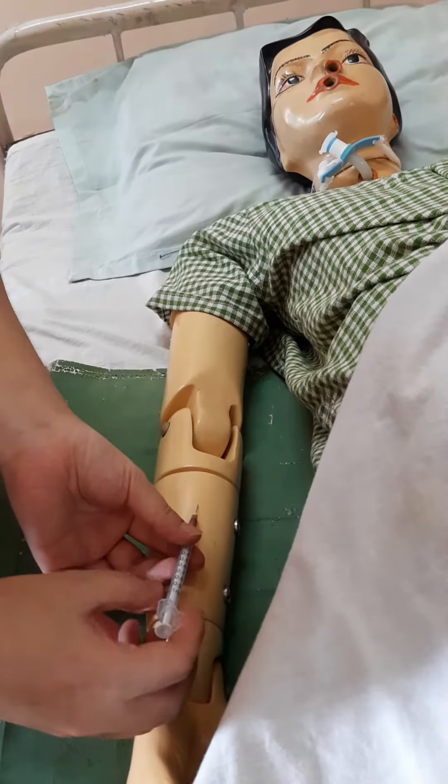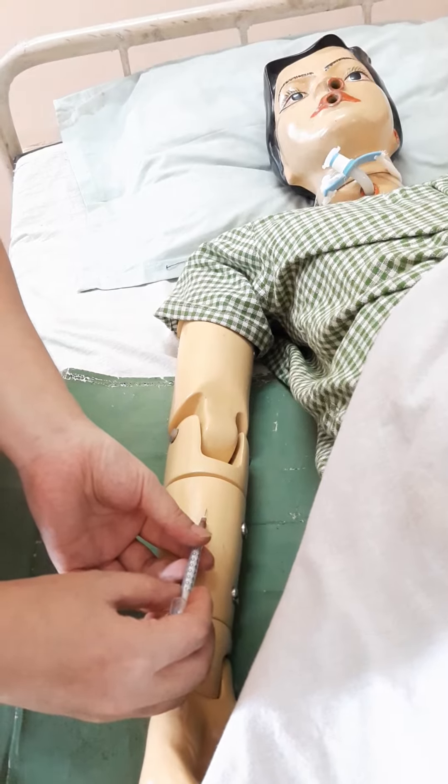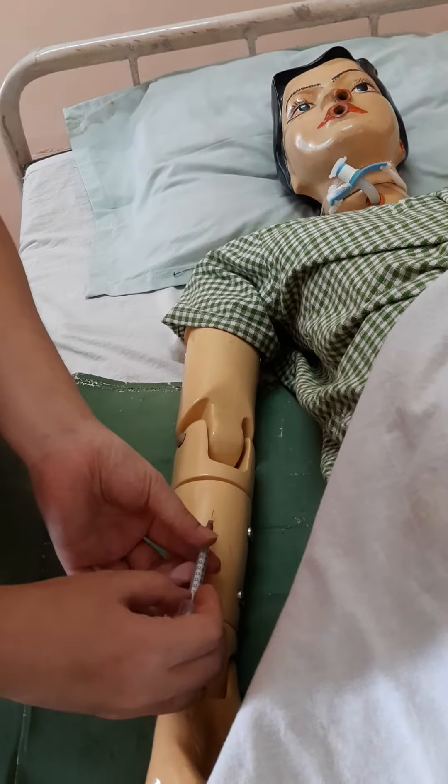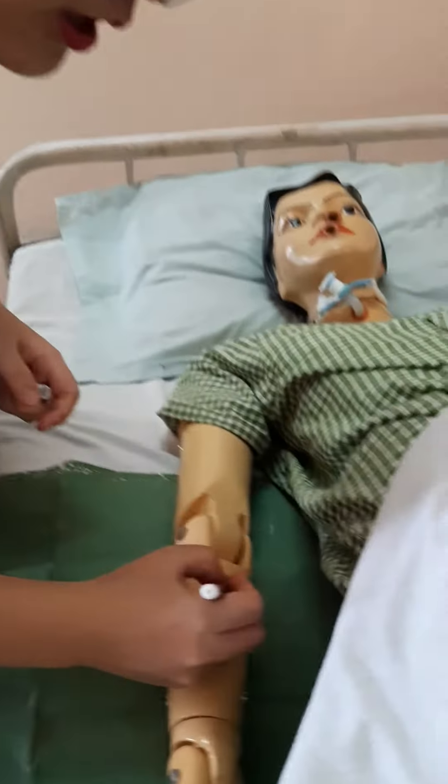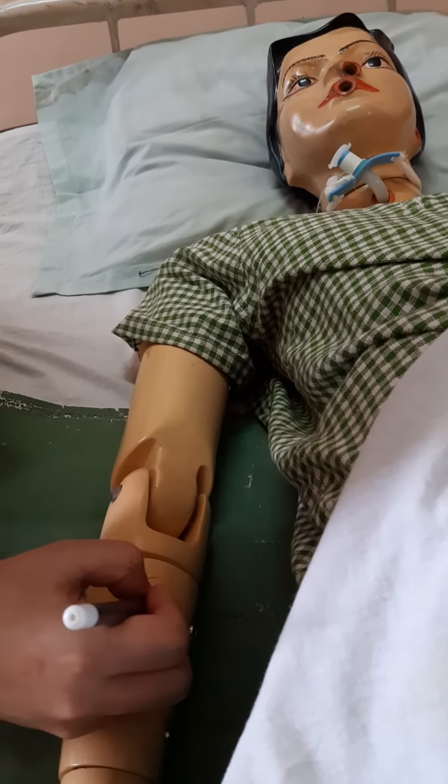After administering the drug, you have to withdraw the syringe at the same angle at which you inserted it. After that, discard it in the kidney tray. Then take the pen and encircle the area on which you have given the injection.